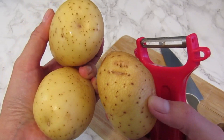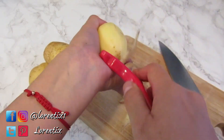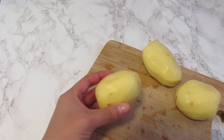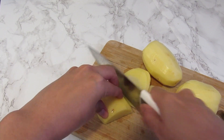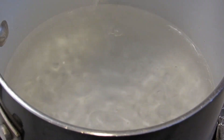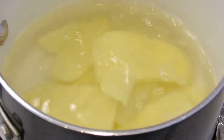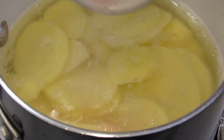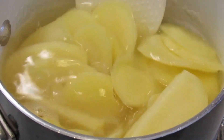Meanwhile we will make the potato puree. We are going to cut very thin potato slices. In a pot with boiling water we will add the potatoes, then a little bit of salt and garlic powder. Mix a little bit and let them cook until they are soft.